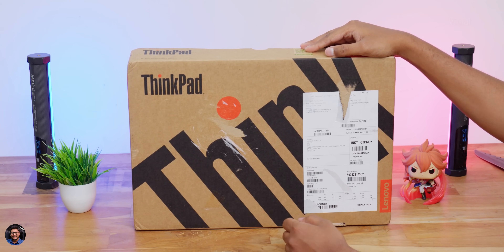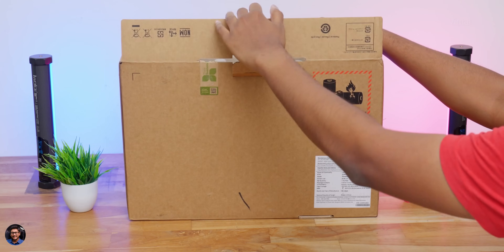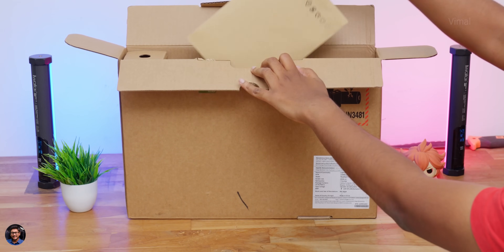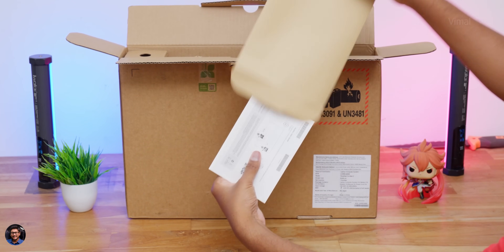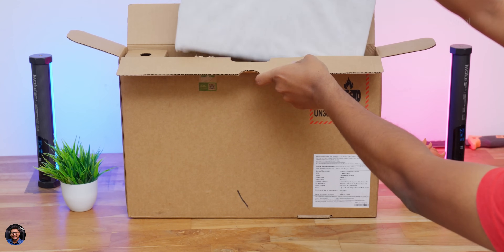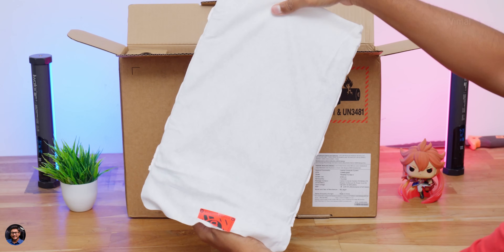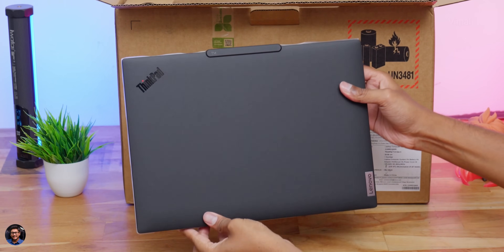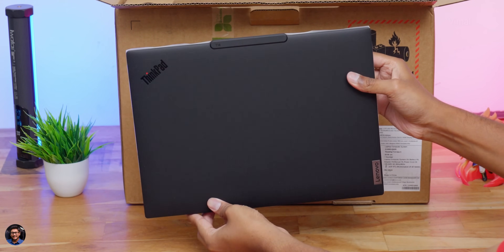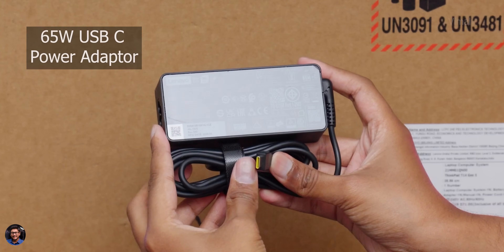Our brand new business laptop from Lenovo came in very simple packaging — just the ThinkPad branding on the front and a tiny Lenovo logo. On the side you can check out all hardware configuration details. Inside, there's a leaflet with the user manual. The laptop comes in two colors: gray and black. Today we have the black edition. You're also getting a 65-watt Type-C Slim Power Adapter included, plus a main cord for the adapter.